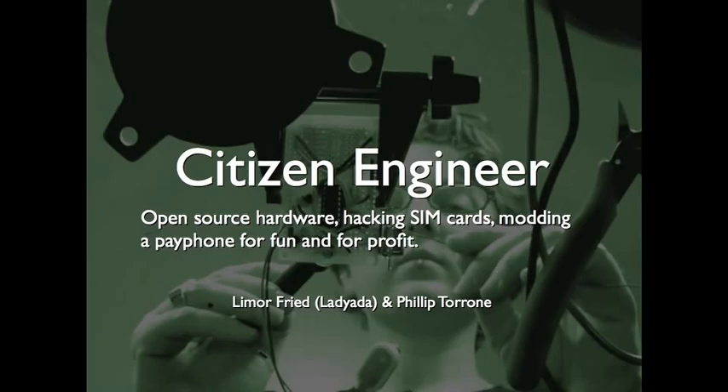Our next two speakers debuted a SIM card hacker and they're going to be talking about that. Please welcome P.T. and Lamour Freed. Our talk is called Citizen Engineer. It's going to be about open source hardware, hacking SIM cards, and mounting a payphone for fun and profit.